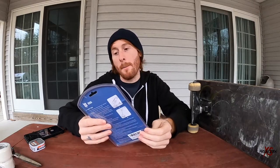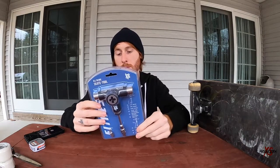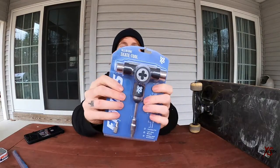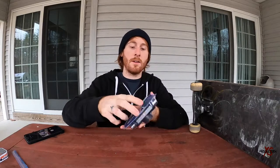Hey, what's going on everybody, TJ here. Today I'm going to be reviewing the Bona Fitness all-in-one skate tool. I just cut the outside open so we can open this thing and give it a first look.